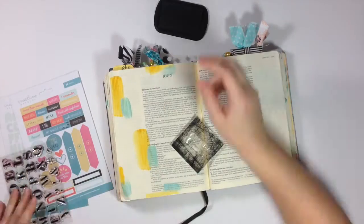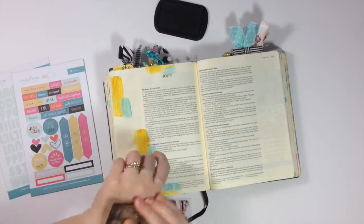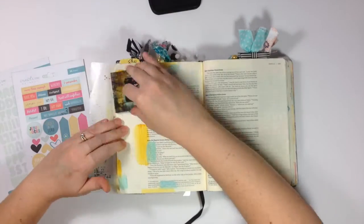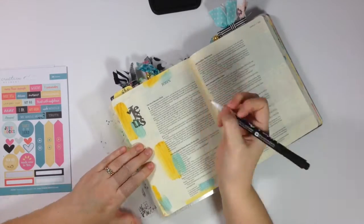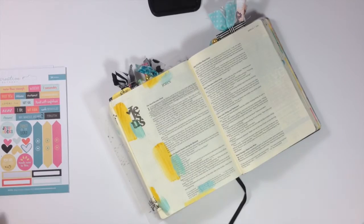I'm creating this entry in John 1 and I underlined verses 1 through 5, but I was really focusing on verses 1 and 3, which say: "In the beginning was the Word, and the Word was with God, and the Word was God." Verse 3: "Through him all things were made; without him nothing was made that has been made." And in Romans 11:36 it says, "For him and through him are all things."